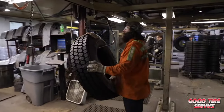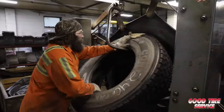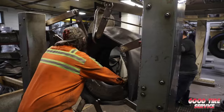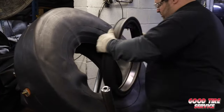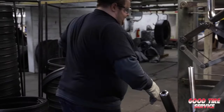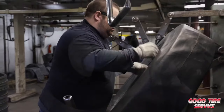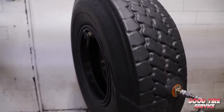Once the tread is applied, we go on to the enveloping station, where a flexible rubber envelope is applied to the tread and the casing to conform the shape of both. This envelope causes uniform pressure to be applied to all tire surfaces during the curing process. Once the casing is wrapped with the envelope, tire rings are installed and the envelope is vacuum tested to ensure an airtight seal at the beads.